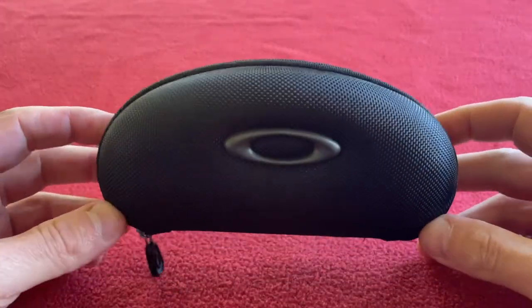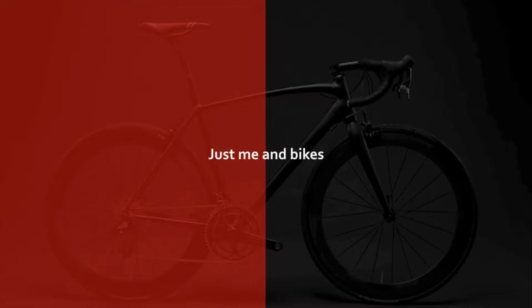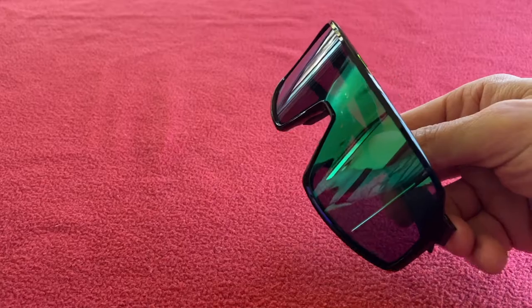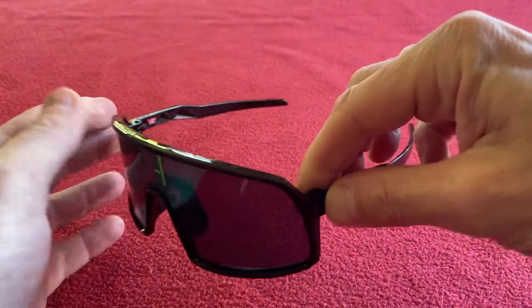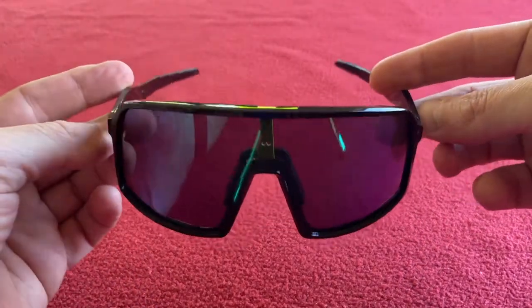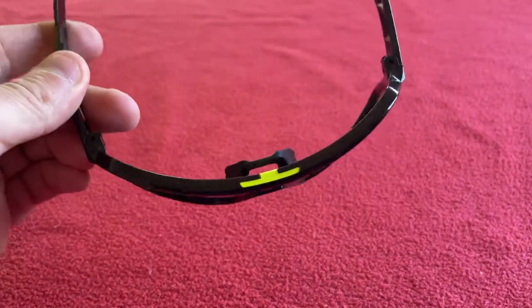Hi everyone, welcome to Kairos House. Today we're going to be reviewing the Oakley Sutros, see which ones I kept and what I think about them. So we've got the Sutros here, really good glasses, I'm going to say straight off the bat. What we'll do is we'll just look at some recordings I made after I wore firstly the full size Sutro and then secondly the Sutro S, and then we'll come back and I will give you an overall what I think.